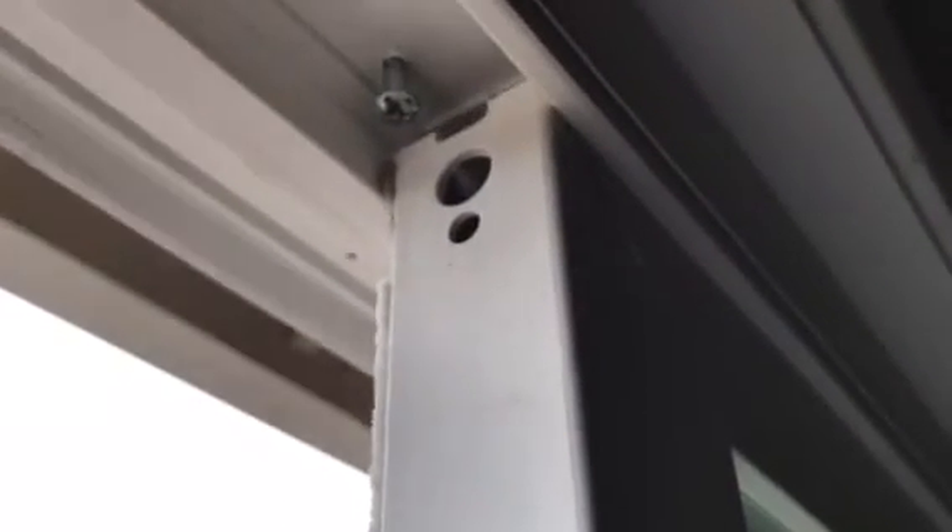Sliding glass doors can be popped out real easy. All you have to do is lift up on them and they can be popped out, and a burglar can get in your house even if the door is locked.